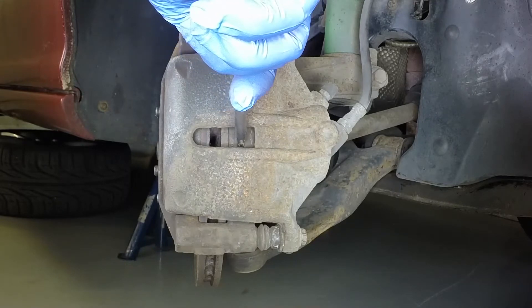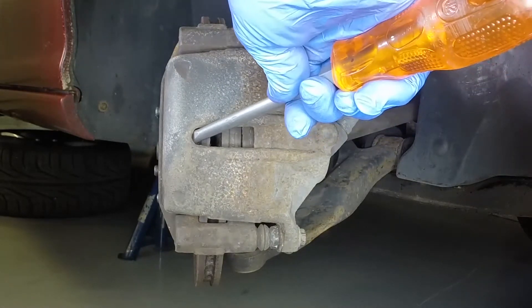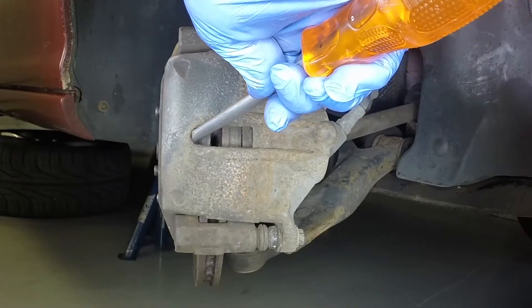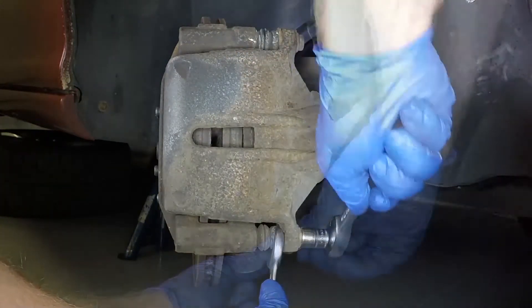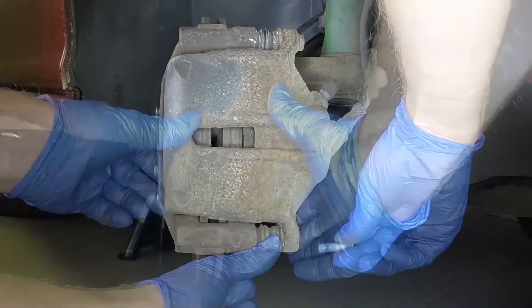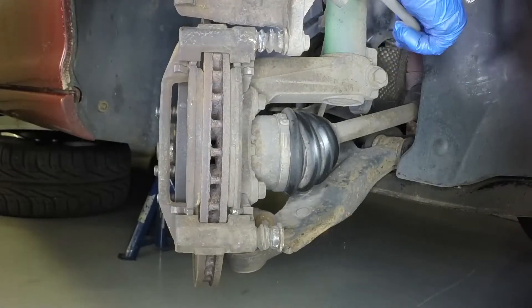If there is wear or a rust lip around the edge of the disc, use a large screwdriver to lever the pads away from the disc face. Using an open-ended spanner to counter-hold the guide pin, undo the lower guide pin bolt and pivot the caliper upwards.